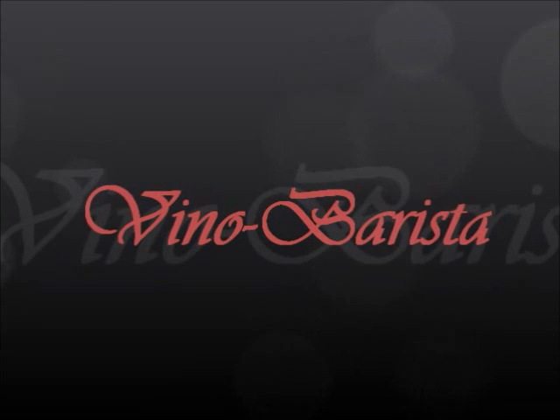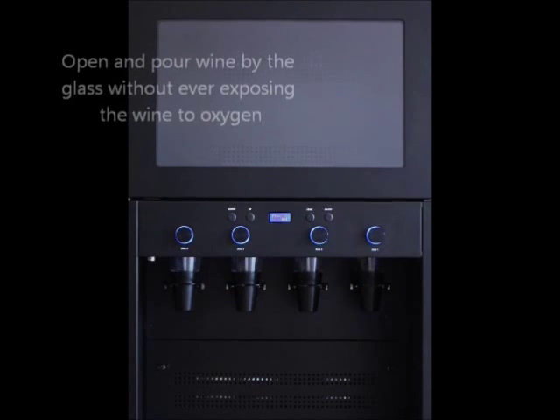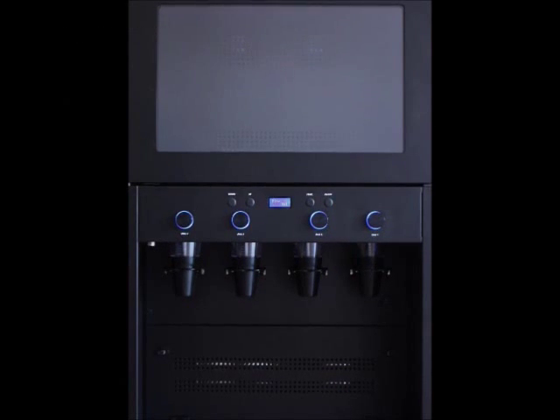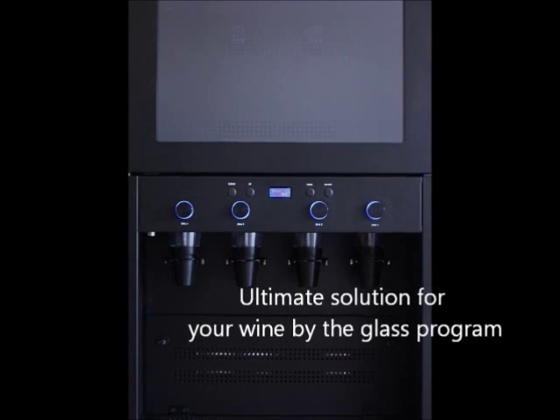Introducing the ultimate wine by the glass solution, Vino Barista. It is the only system where you can open and pour wine by the glass without ever exposing the wine to oxygen. It is the perfect prevention of wine oxidation and the ultimate solution for your wine by the glass program.